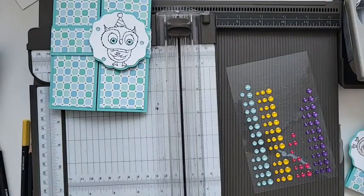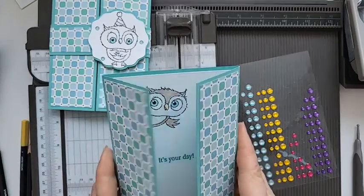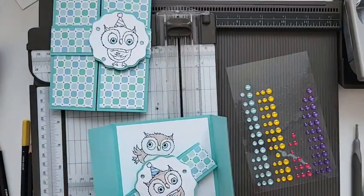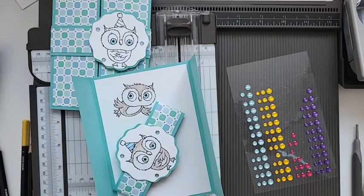So that's just a very quick little demonstration of how to do your gatefold card using the Adorable Owls. Thanks for joining me, bye!